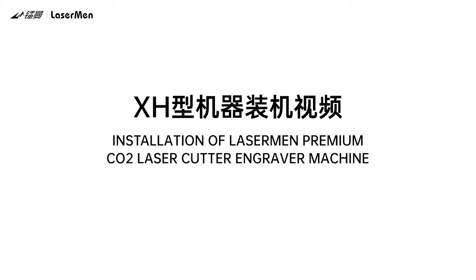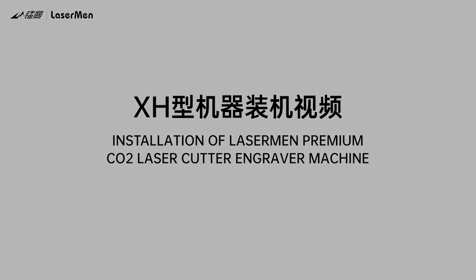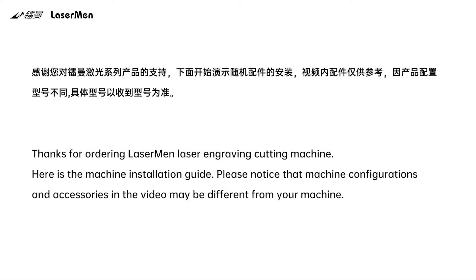Installation of Laserman Premium Carbon Dioxide Laser Cutter Engraver Machine. Thanks for ordering the Laserman Laser Engraving Cutting Machine. Here is the machine installation guide. Please notice that machine configurations and accessories in the video may be different from your machine.